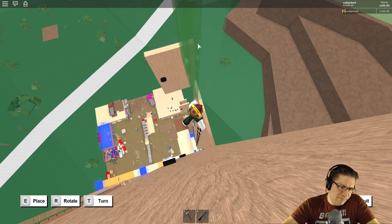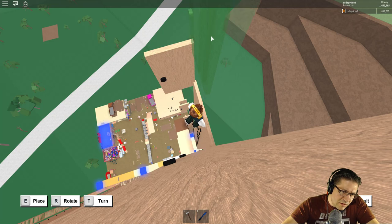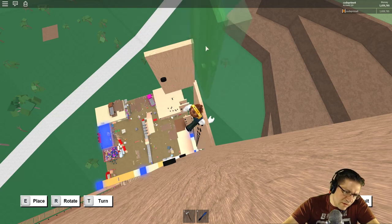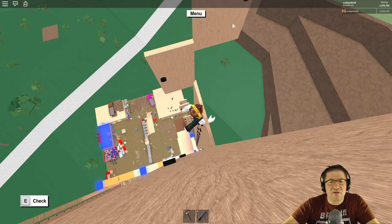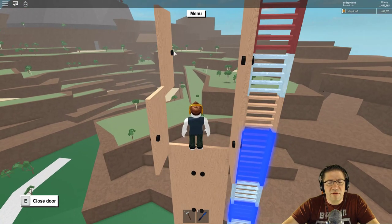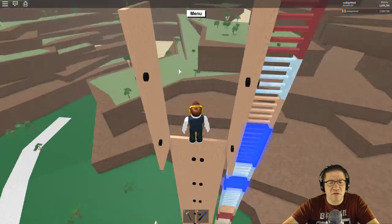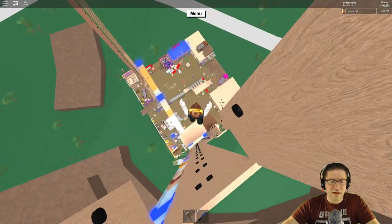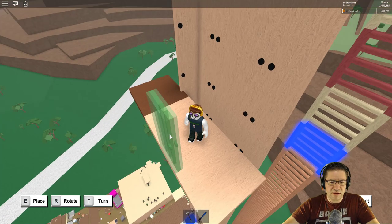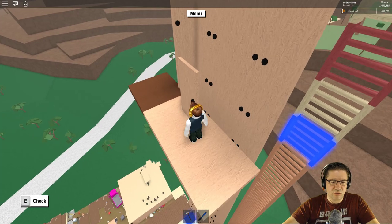Nope, that's not it - rotate, rotate, turn, turn, turn again, one more time, rotate, rotate - there we are. And it's going to open the wrong way - that's okay because we can grab it like that and like that, good sweet, and down we go. Grab this door - give me door please, thank you - open.